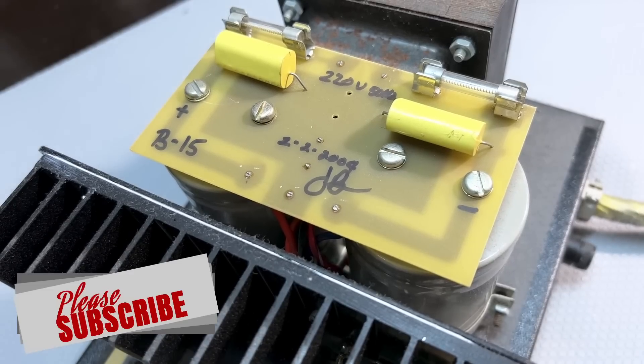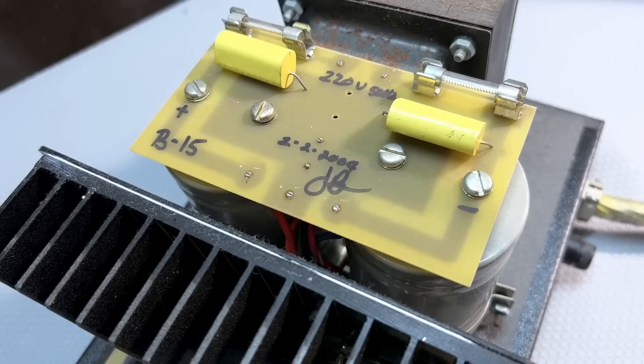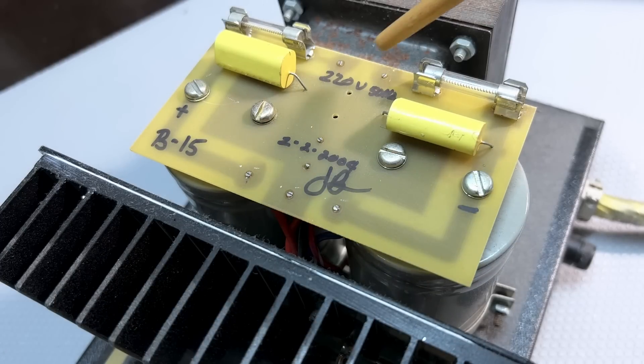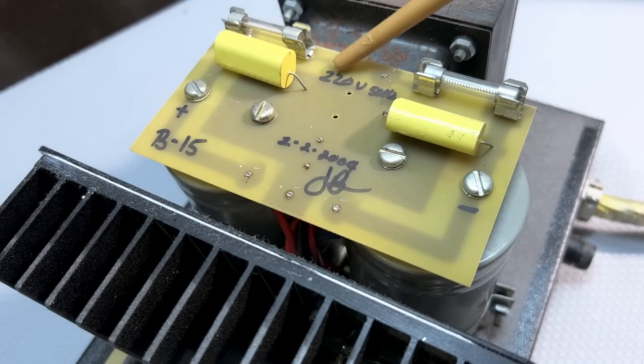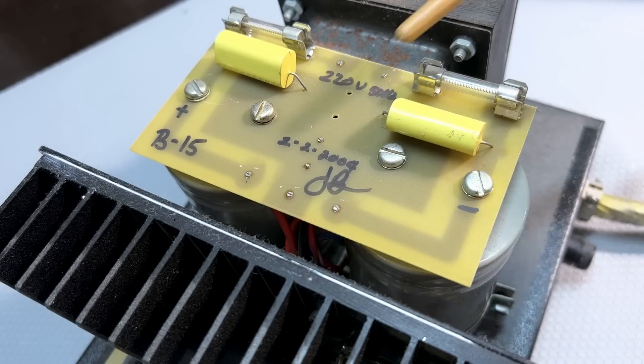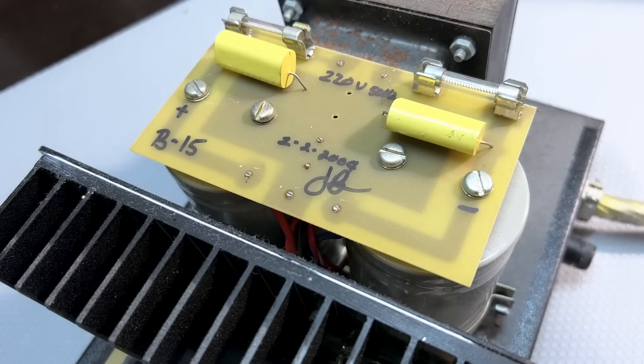This really looks a little DIY to me. The board seems to be made at home, but it's the power supply section. I can't see the rectifier — I presume it's underneath. We've got our two filter caps, some film caps across the filter caps, separate fuses, really beefy fuses over here as well. This will probably be on the output, on the secondary of the transformer. He's actually written here 220 volts, 50 hertz, which is what we use here nominally — it's actually closer to 240, but no problem. And if I'm not mistaken, that's 2-2-2004, so 2nd of February 2004. There's a signature — somebody's obviously put their name to their work.